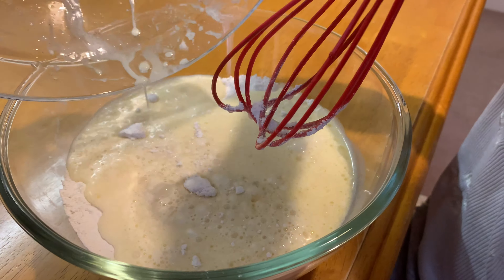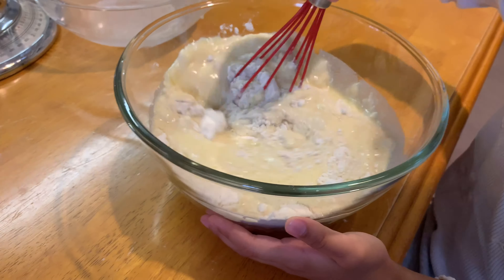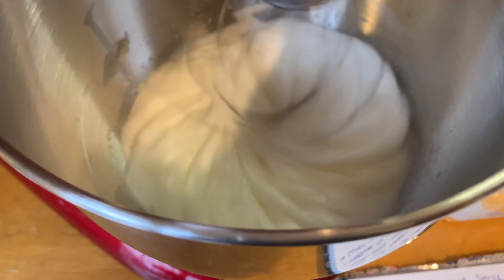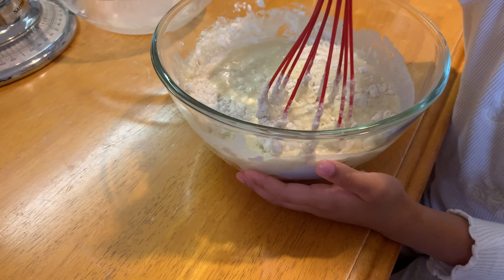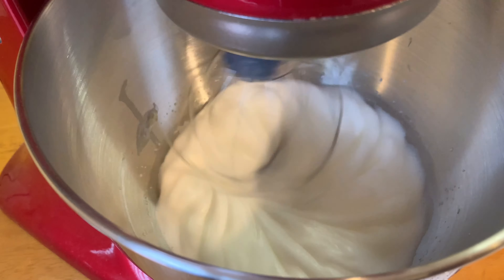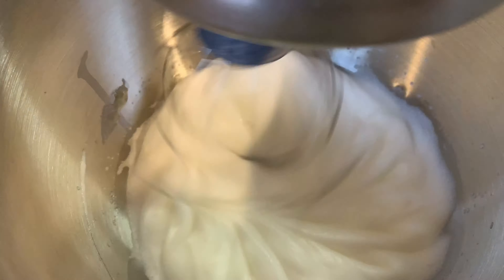Mix! Now it's a little bit dripping — look at what this is looking like, combine it all. If you're watching this, this is why you need to buy a KitchenAid — best thing ever.